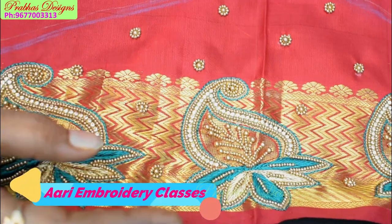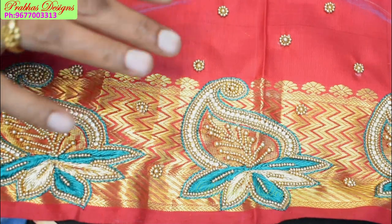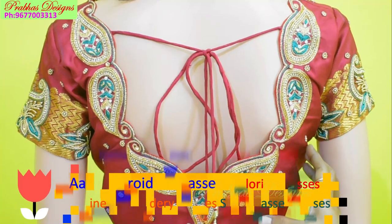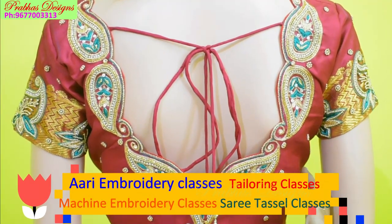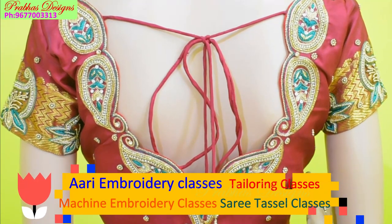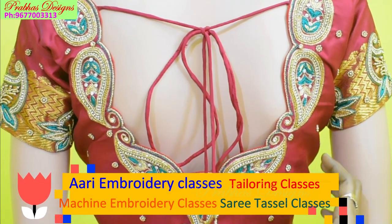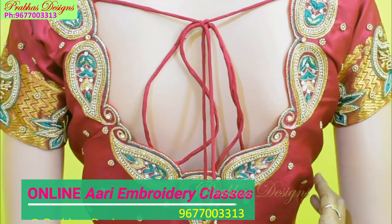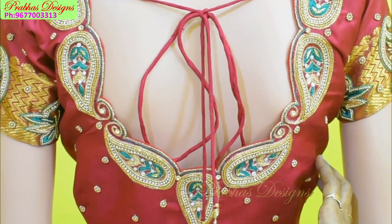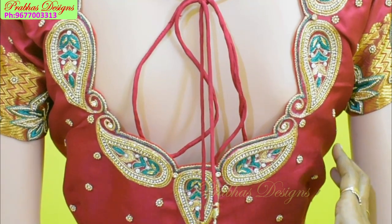The clothes are all the same design. I will touch up the blouse once the clothes are ready. This is a tailoring class, machine embroidery class, and sari tassel class. If you are interested, you can join the class. You can have very nice clothes ready from this class.